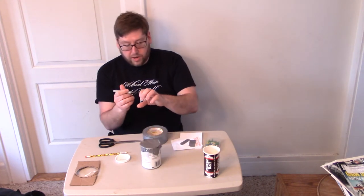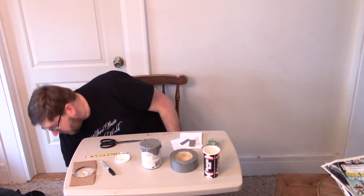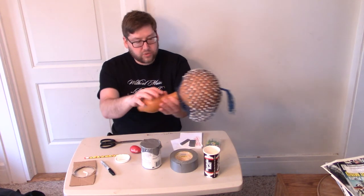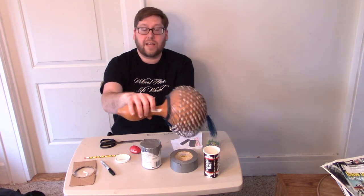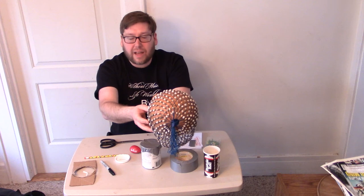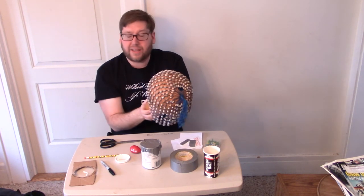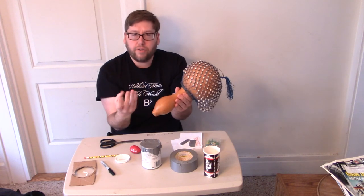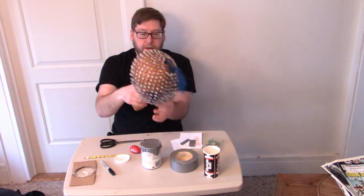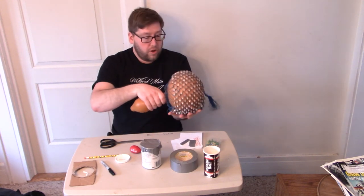Just to show you, shakers come in all different shapes and sizes from all over the world. This one is from Africa — specifically from the country of Ghana. The beads are on the outside, so someone spent a long time tying all these little beads on the outside of a gourd. A gourd is a hard vegetable — think like a pumpkin that got left outside and became very hard. You can shake it, or just rest it on your hands and twist it.